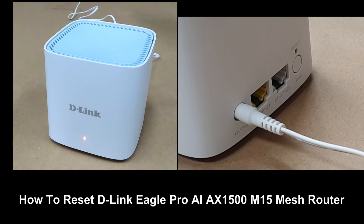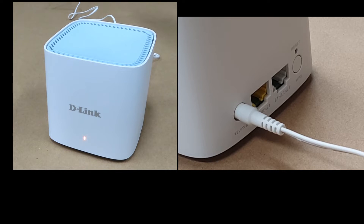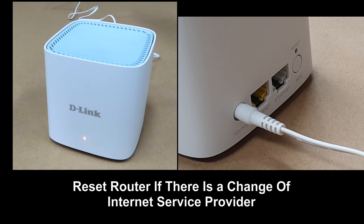We're going to show you how to reset the D-Link Eagle Pro AI M15 router. You may need to reset the router if you have got a new internet service provider. So here's how.